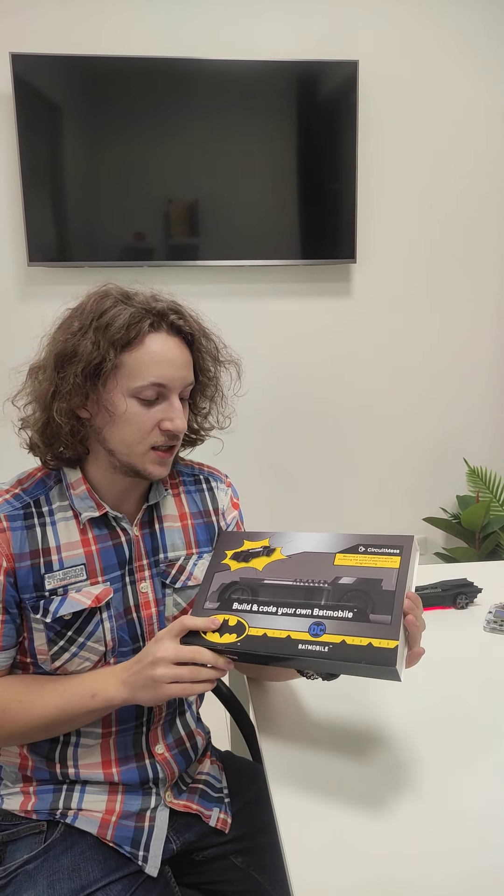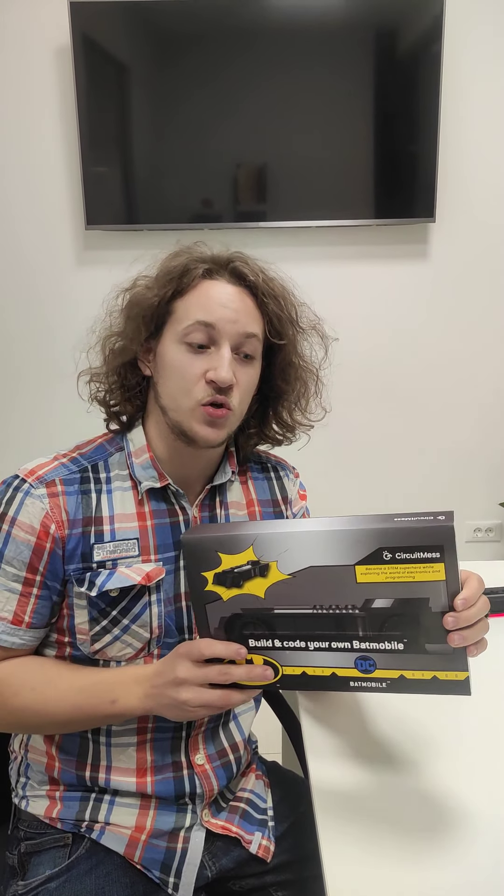Thanks to very popular demand and a lot of questions that you guys had, I decided to start a series of short videos that are going to explain you guys a bit more about the product, about our current stage of development, and about our creative process here at Circuitmas.